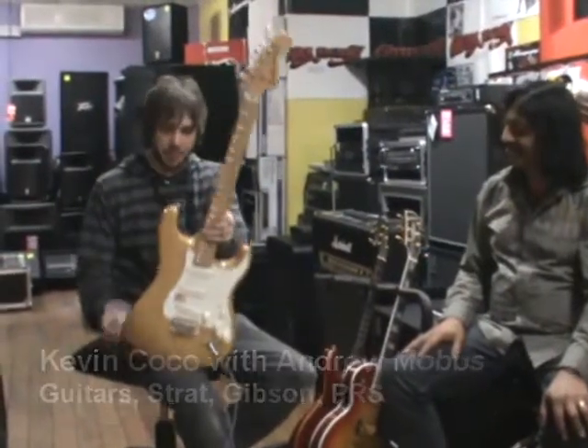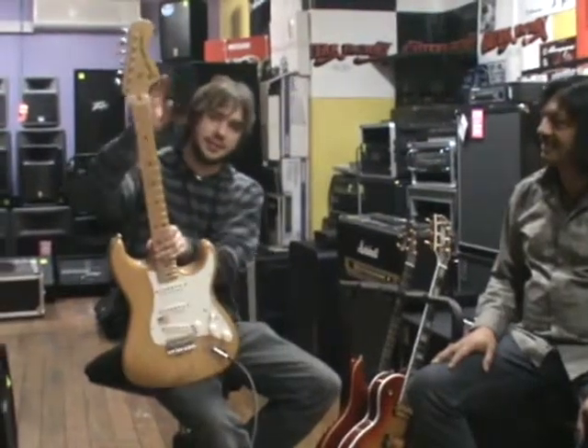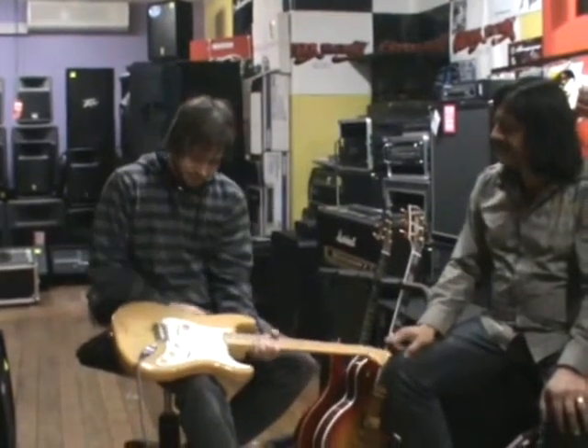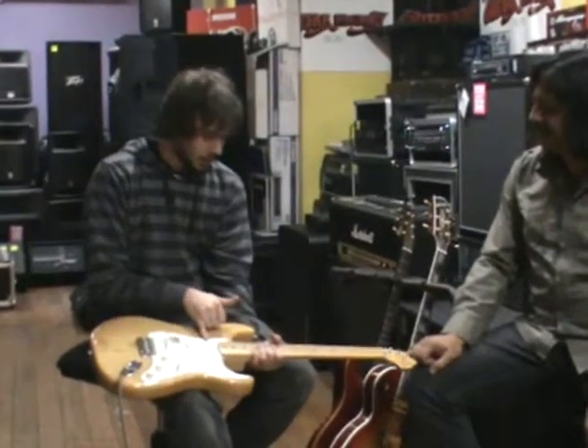Got a Fender Stratocaster here in blonde. Now this is a 70's reissue. You can see it's got the 70's headstock. It's a single coil guitar pickup with a tremolo. This has got the vintage style Alnico 5 pickups on the store.